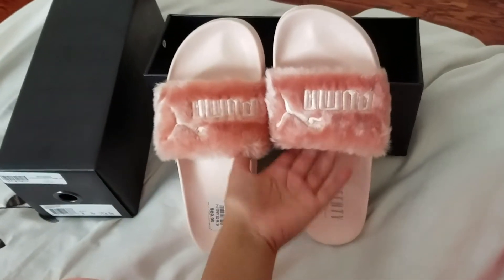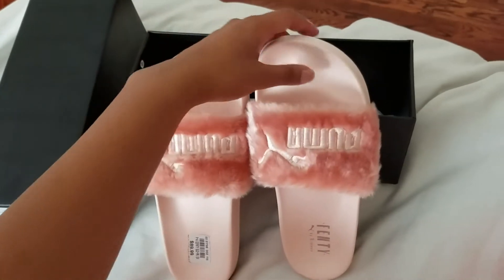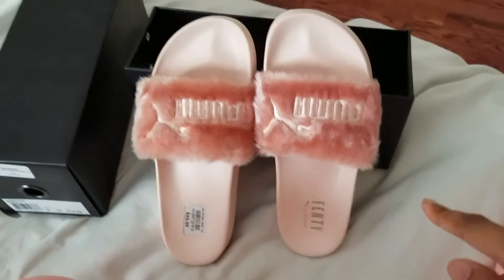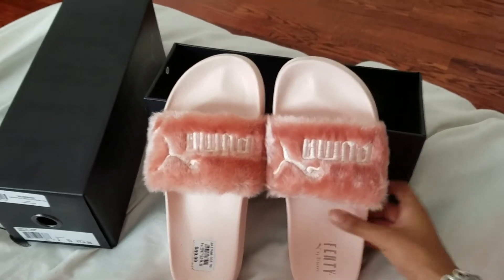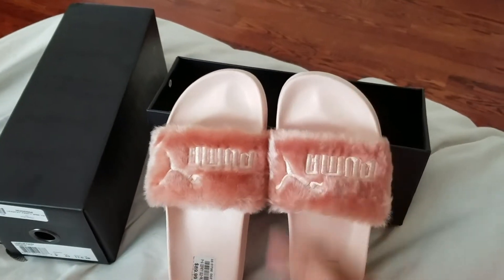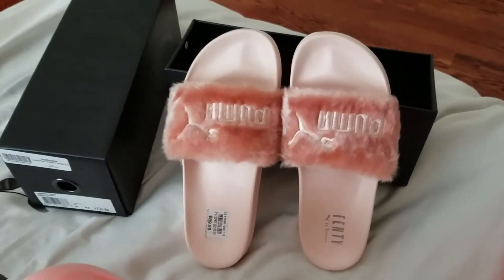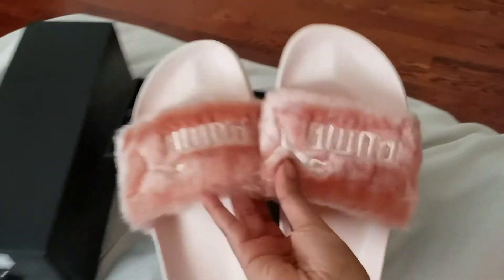I just thought they were beautiful, so let me go ahead and show you guys what they look like on. I had such a hard time deciding between this color or the black, which was all black with black fur. I don't know — I think I might actually go back to the store and buy the black ones as well, but let me try these on for you guys.